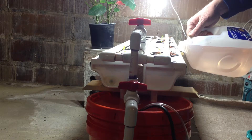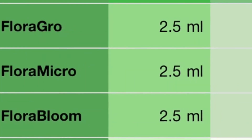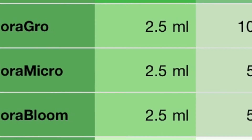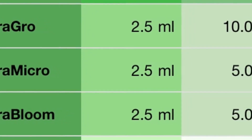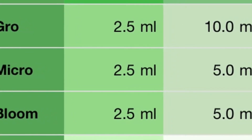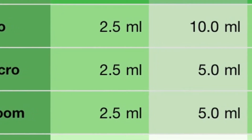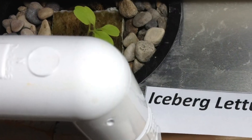Next time when we change our nutrient solution, we're going to want to go to a mild growth rather than seedling mix, and that is a little higher in nutrients. As you can see, we'll go from 2.5 milliliters per gallon on the seedling mix up to 10 milliliters on the mild growth.